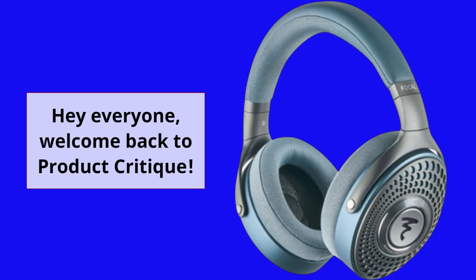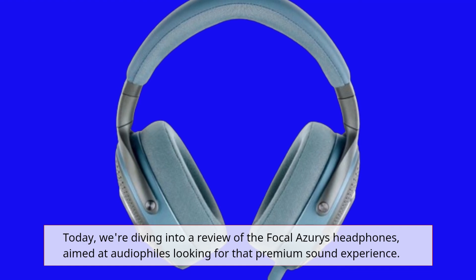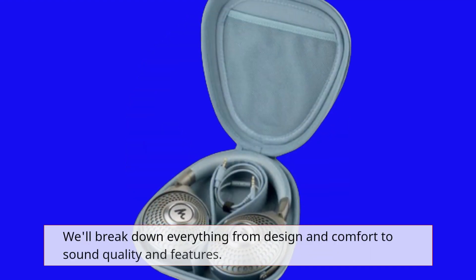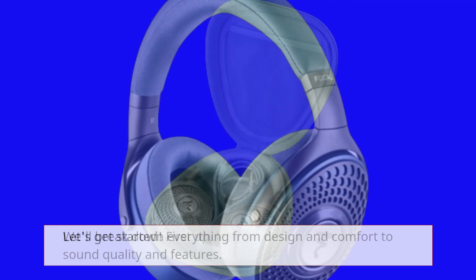Hey everyone, welcome back to Product Critique. Today, we're diving into a review of the Focal Azurys headphones, aimed at audiophiles looking for that premium sound experience. We'll break down everything from design and comfort to sound quality and features. Let's get started.